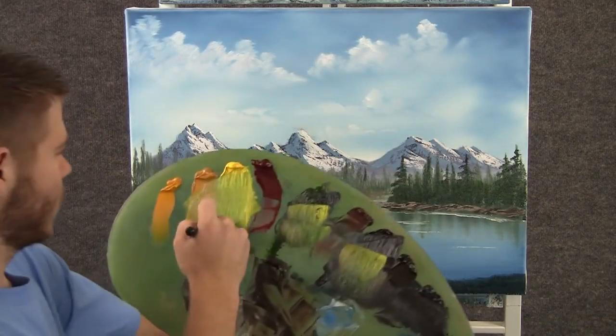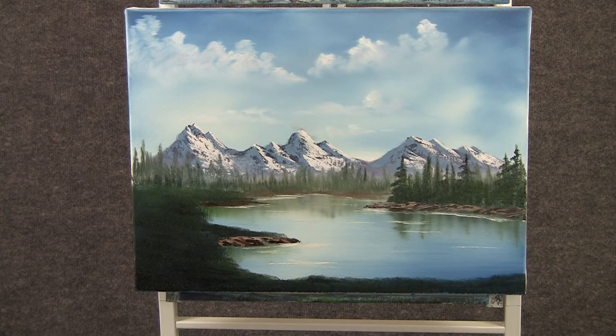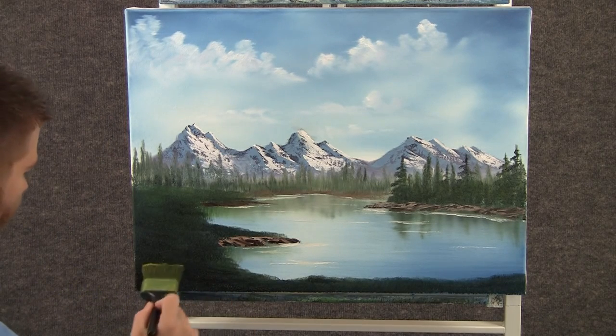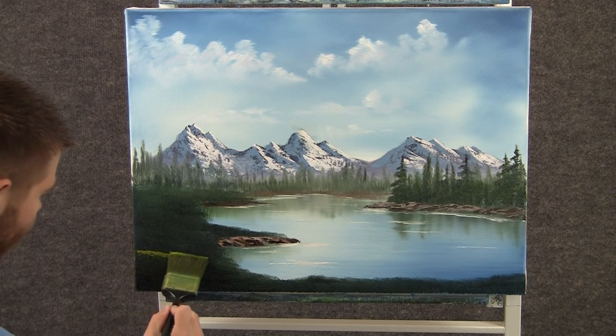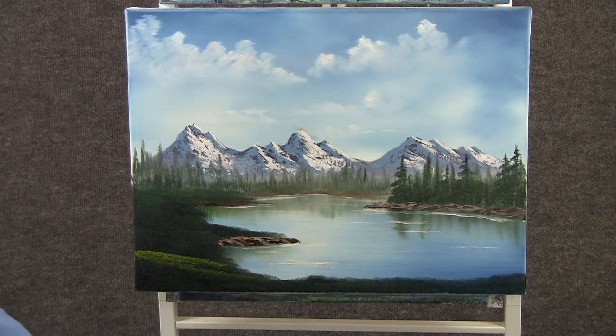Now with the two-inch brush and some green and yellow, we can come right over here and start making some nice grassy areas, just by tapping with that brush.